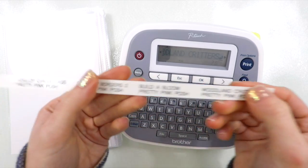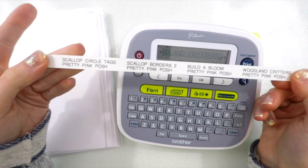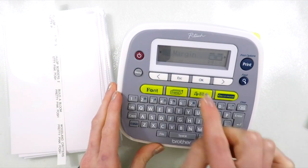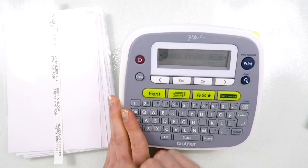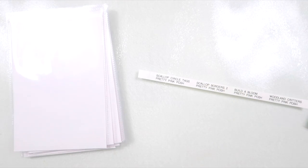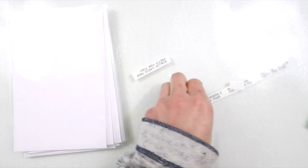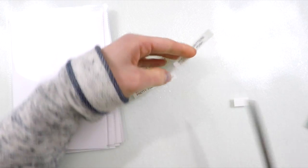I already have printed out my labels but I want to show you some of the settings I have for my label maker. I like to write everything in caps — I just think it works better and it's easier to read. I label with the name of the stamp or die set on top and then the name of the company underneath. For additional settings, I like to save some room between the labels because it does create some really wide areas. I go to margin and find the chain print option, which allows me to save on space between the different labels as I print them off. Once I've created my labels I take my scissors and trim them apart. You could also cut them with the label maker but that wastes tape, so I find it easier to do the chain print and just cut in between.